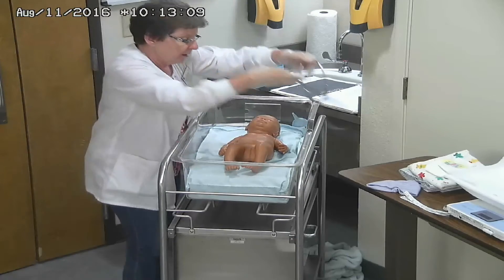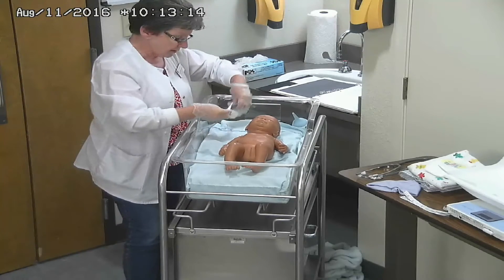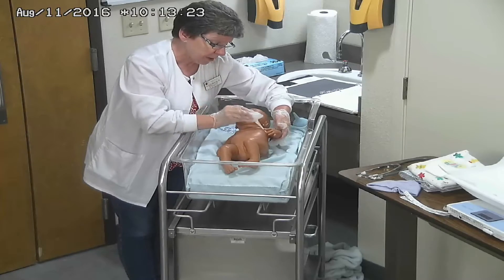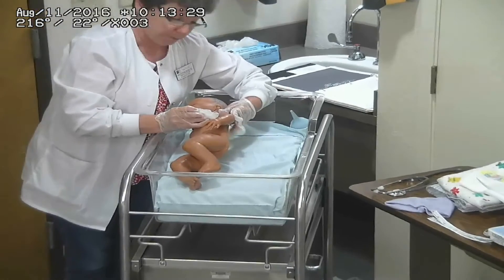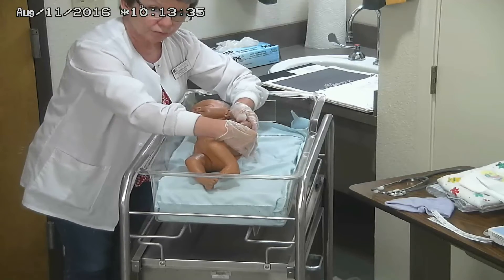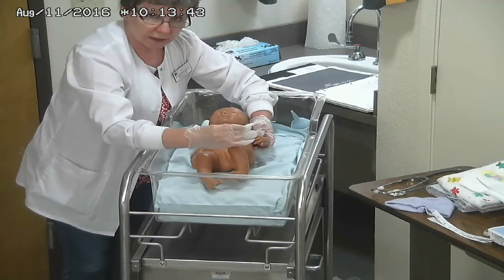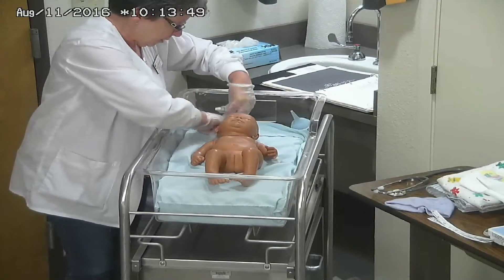Then I'm going to get a temperature. One thing that happens to newborns is they become what we call cold stress. I'm going to demonstrate: instead of putting the thermometer this way — which risks flipping the tip through the back of the arm — you hold the arm up and put the probe of the thermometer directly in the axillary area. Wait till it beeps, get a temperature, and document that.